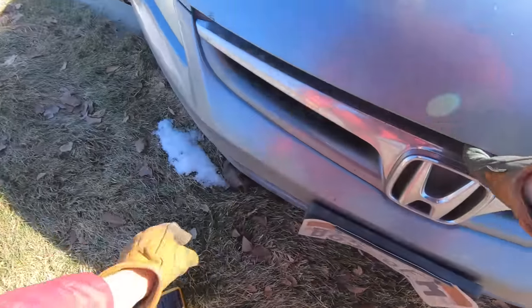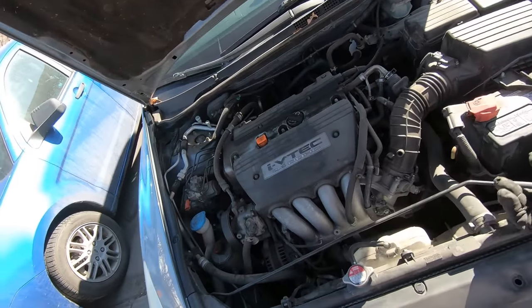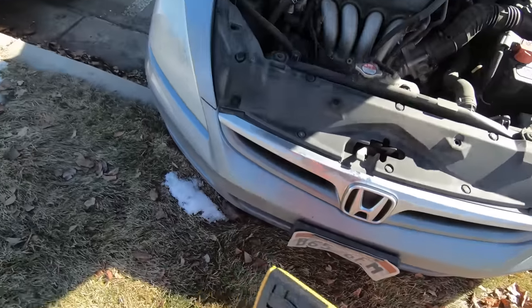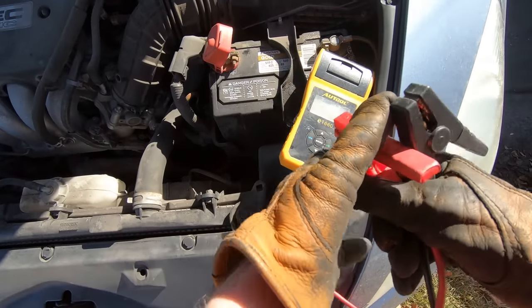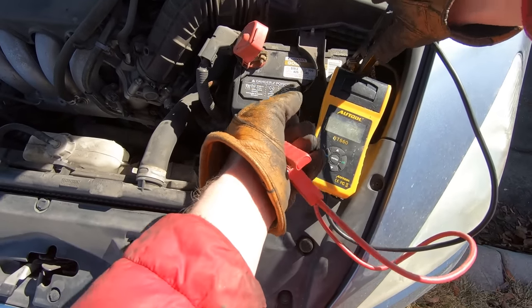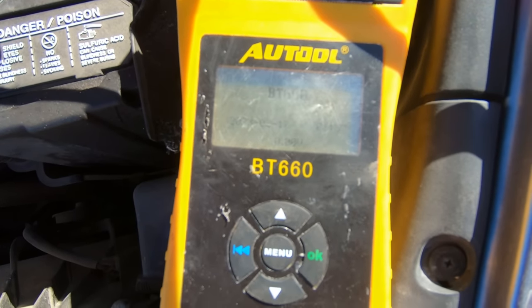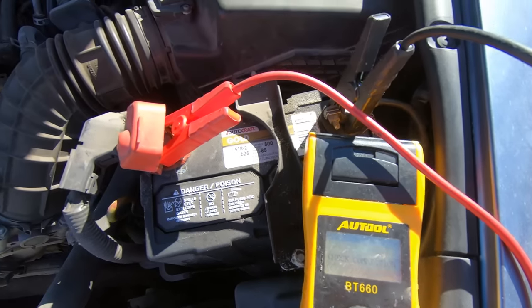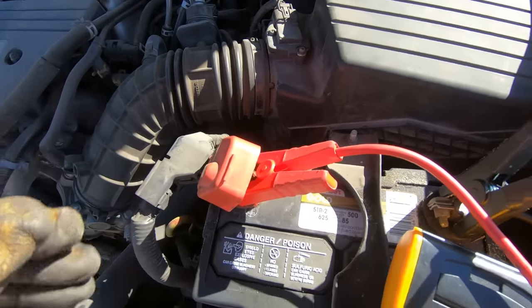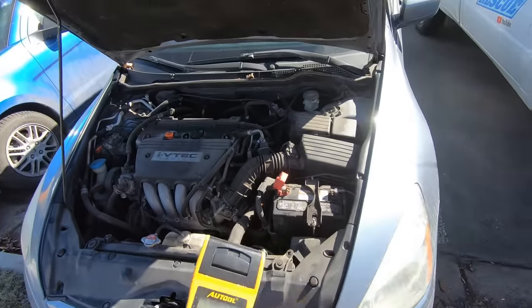So when I first got out here, I wasn't sure exactly what was going on. The battery actually looked pretty promising, so I'm going to throw the tester on there. It looks like it might be the issue at first, but we'll soon learn that's not quite it. It might be a bad battery connection, so I'm going to clean those up first.